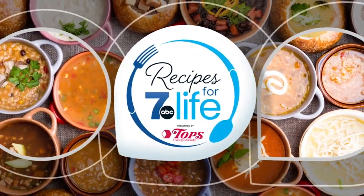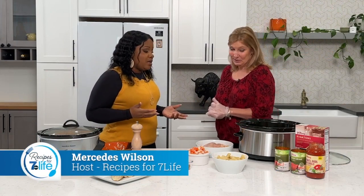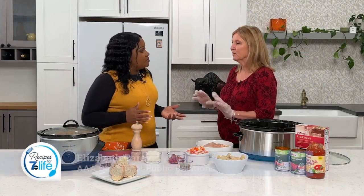Welcome to Recipes for Life. It is cold outside and we need quick meals for the family, right Elizabeth? Oh yeah, that's for sure. Today we're having chicken riggies, the perfect meal to come home to.